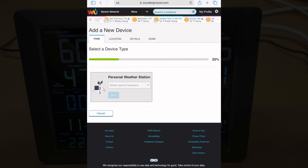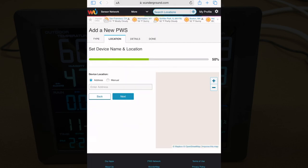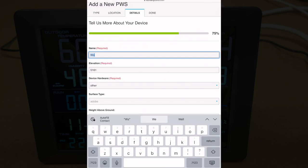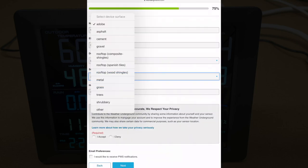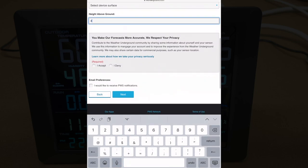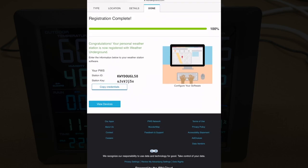You'll hit add new device and enter in personal weather station. You won't see SaneLogic on the list — just go down to other. Hit next, enter your address, and this is your location where it will show up. Give it a name. It should automatically fill in your elevation, but if it doesn't you can enter that in. We have surface type — mine is on grass. Enter how many feet above the ground, then accept and hit next. Registration is complete — here we get a station ID and a station key. You'll need to copy those credentials down.